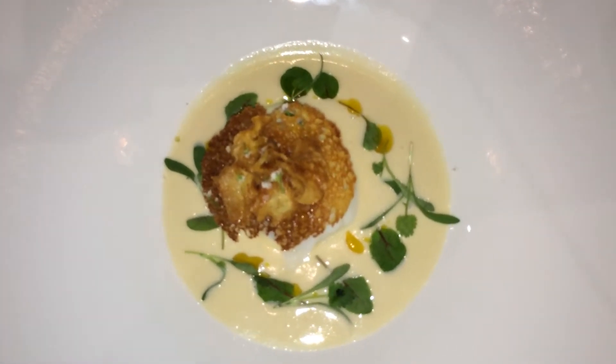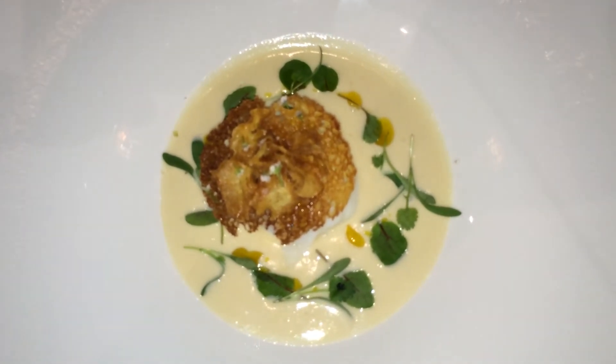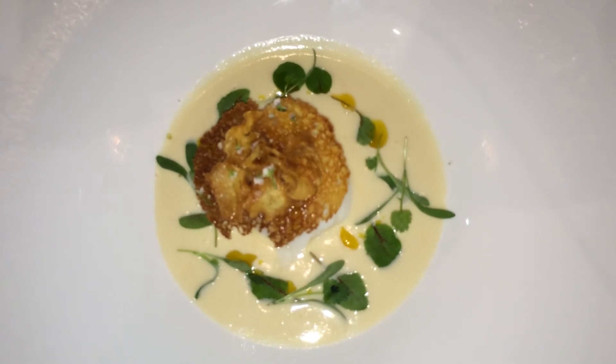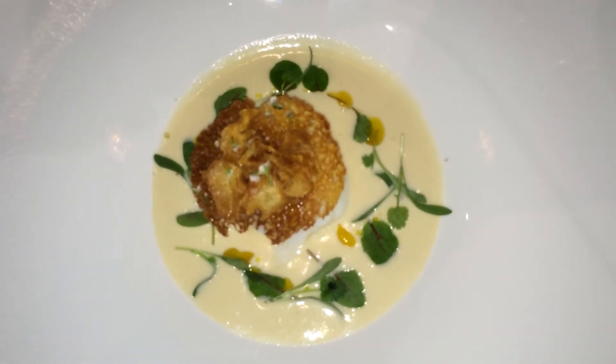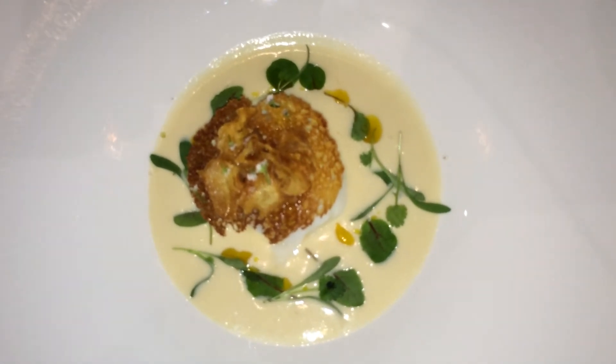There is a drizzling of calendula oil, a sprinkling of flowers — there'll be more flowers on Wednesday as we're getting more in. And then just some herbs around it, some sorrel, some cilantro.